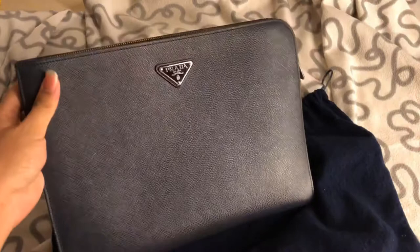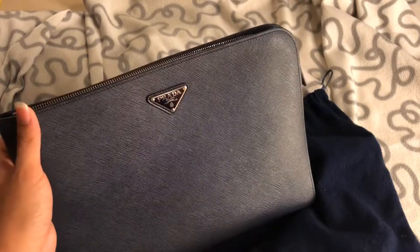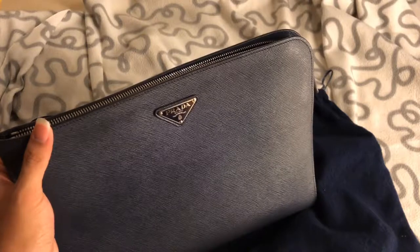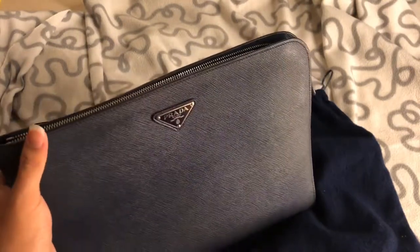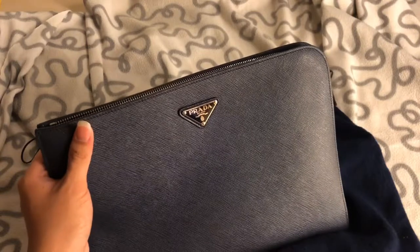It didn't even come with a box. I'm not sure if the price is still the same — I think Prada has hiked prices as well. I hope you guys like this little review and update video. If you'd like to see more about this clutch or my other items, comment down below. Please subscribe to my channel — I know I haven't been uploading much, but I'm trying to be more hardworking. I hope you enjoy and I'll see you in my next video. Thank you, goodbye, take care!